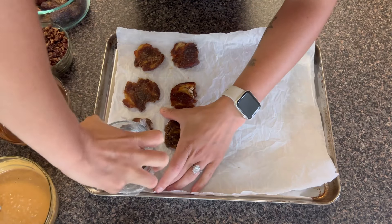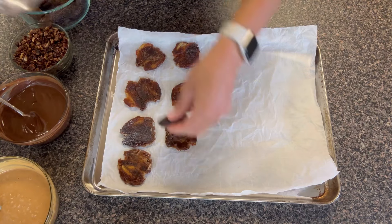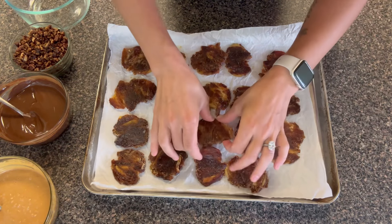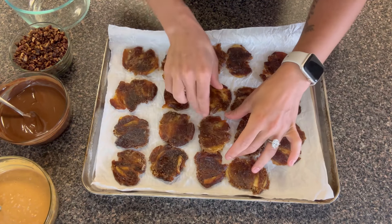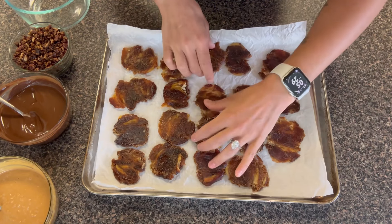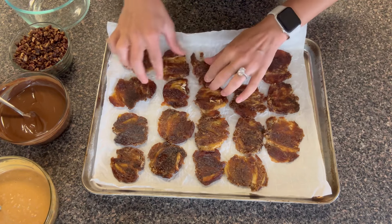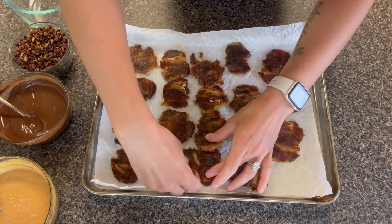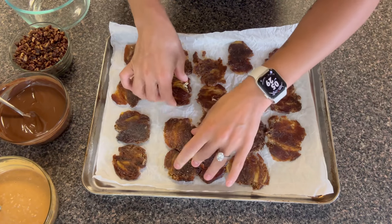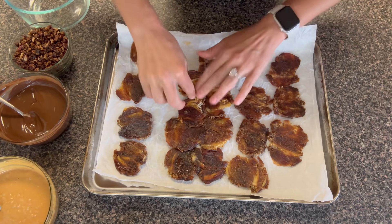You don't need to soak them. We just want them nice and even so that when we start layering everything, it just isn't one thick bite of date. So I'm going to align them all into kind of a square or rectangle — I want to make sure I have a bite of date in every single bite that I take. I'm just going to align them all together to create an even layer.